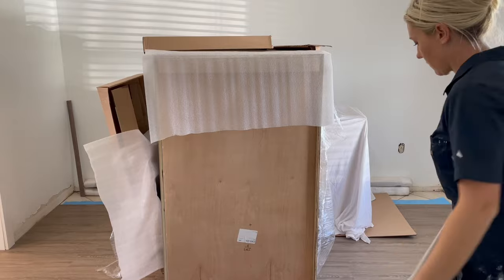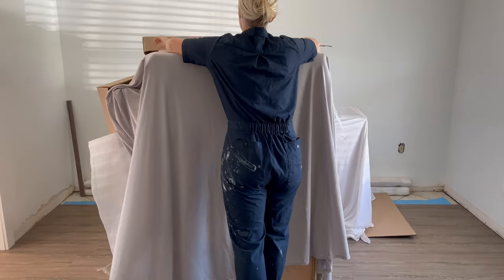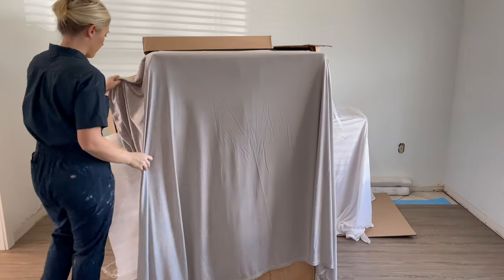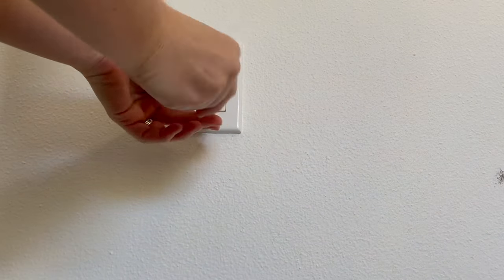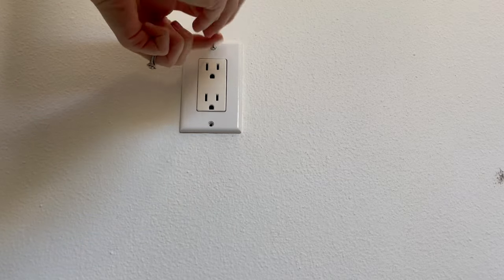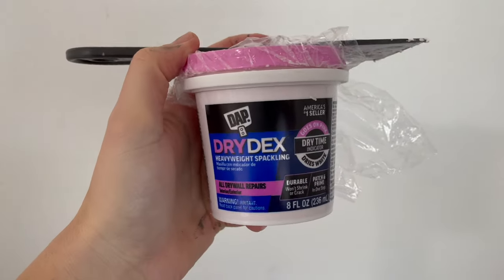To get started you want to remove everything off of your walls, then move your furniture out of the room or to the center of the room and cover it up to make sure you've protected it. Then we are going to remove all of the outlet and light switch cover plates just using a screwdriver. I like to put these in a ziploc bag and save them to put back on once the room is fully painted.